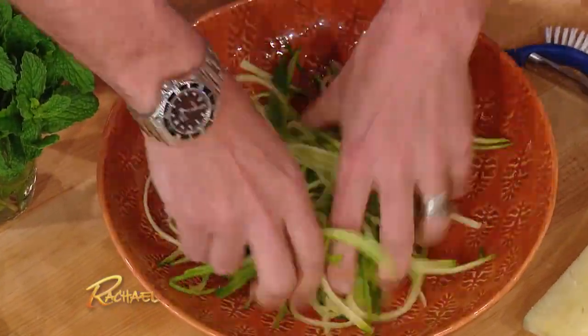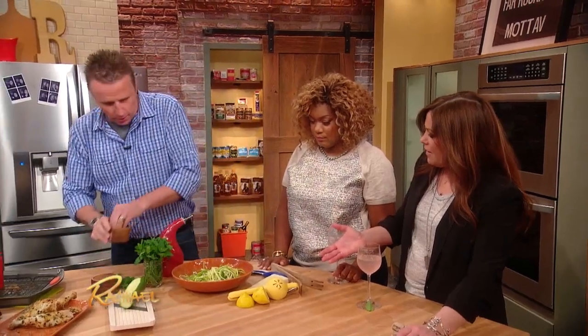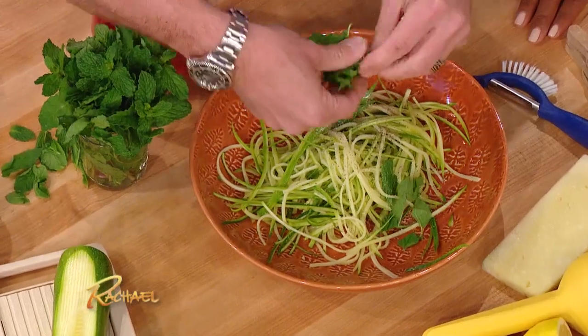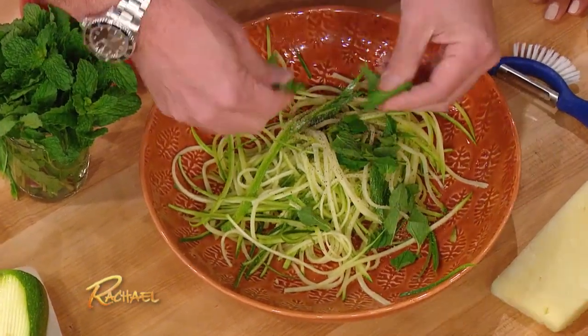Very, very simple — it couldn't be simpler. Just a little salt and pepper, a little mint, season with authority. Let's rip some mint leaves in there. Let's squeeze some lemon juice.